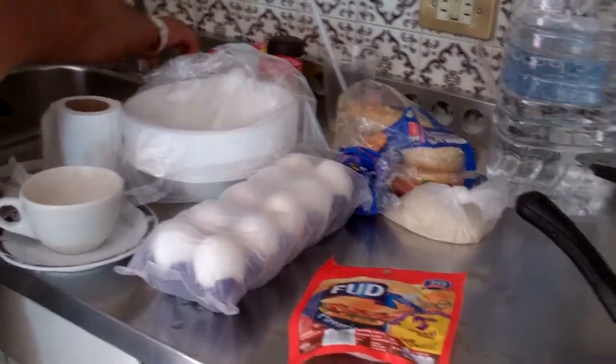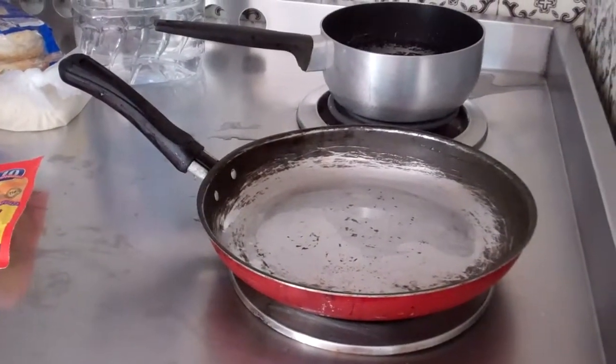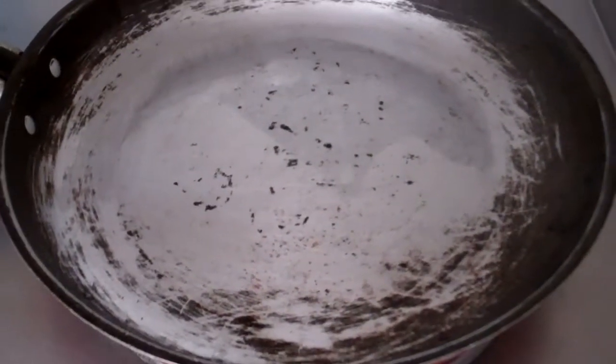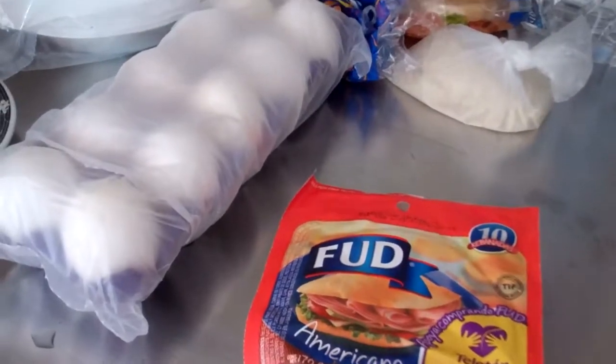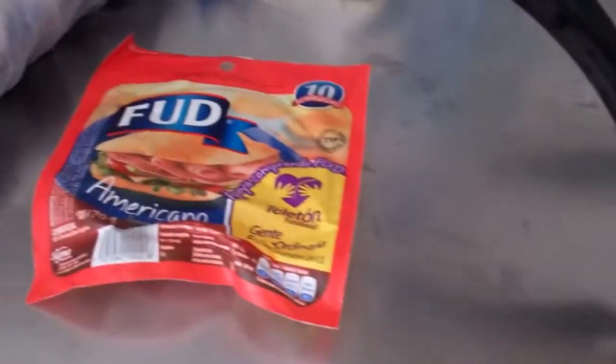Oh look, we're cooking Mexican-style. This time we have a spoon. A cheap pan, but I guess it'll work for eggs. We'll be making an omelette — I think it's just huevos and some ham.